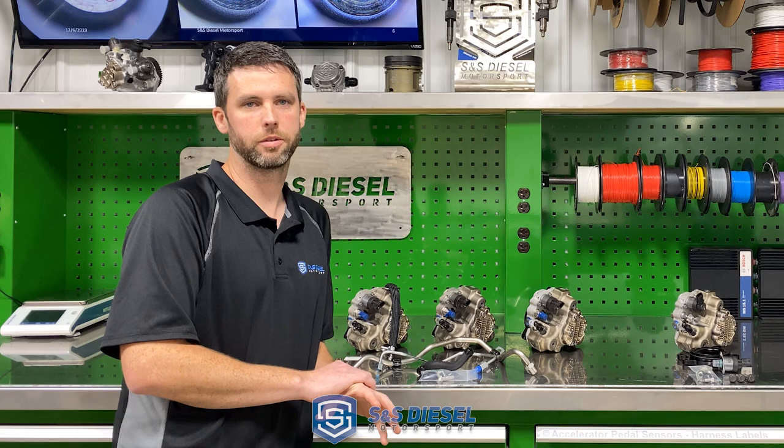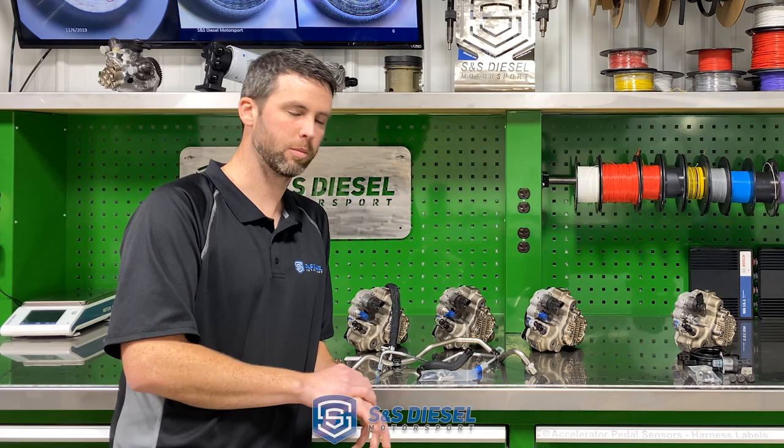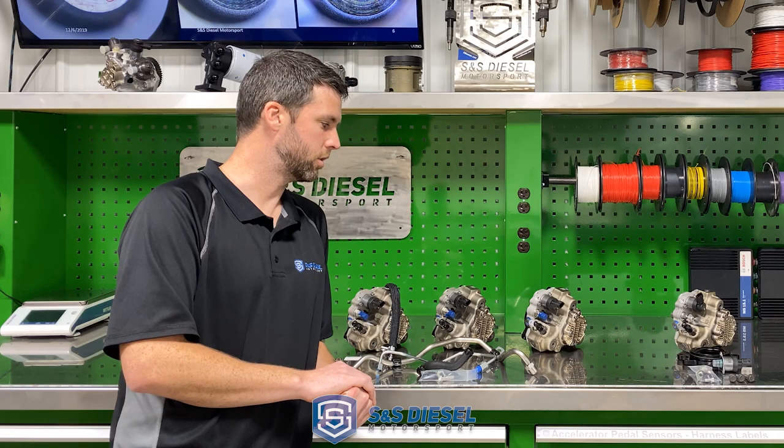Unfortunately, those CP4s have become fairly well known to fail. And when they do fail, they send metal shrapnel through the rest of your fuel system, which wipes out injectors, rails, lines, sensors, everything downstream. It ends up being a very, very expensive repair bill.